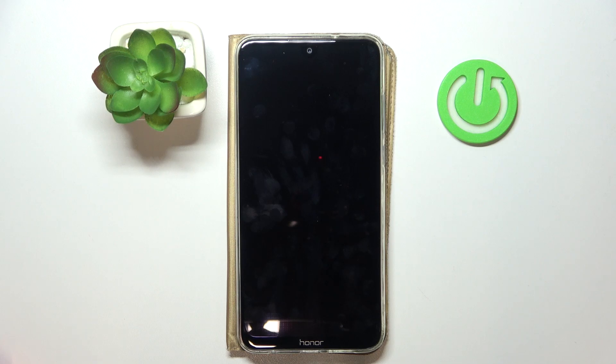Hi guys, welcome back to Hard Reset Info channel. Today I will show you a method how to restart your Honor 8X Max.